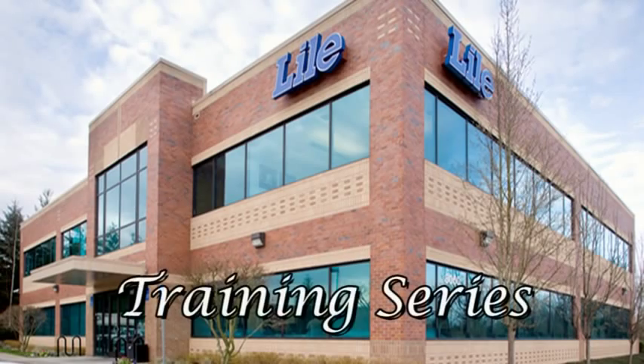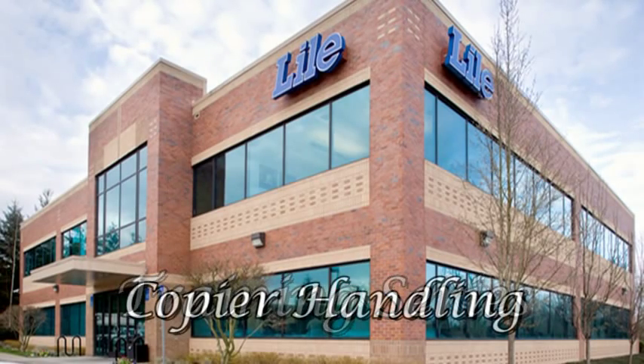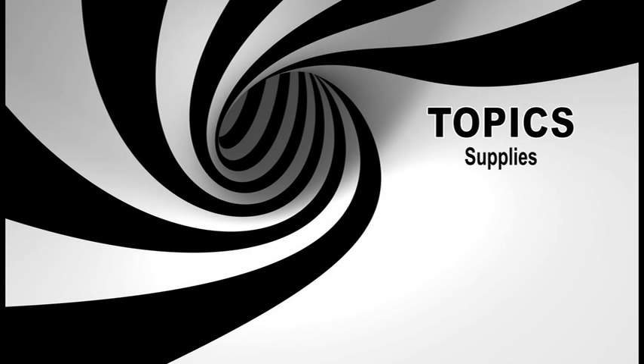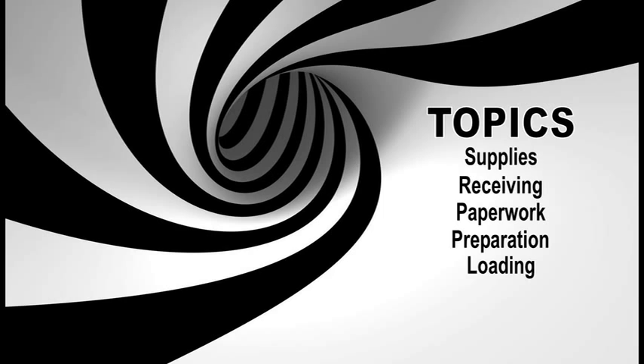Welcome to Lyle Training Series: Copier Handling. Topics covered include: Supplies, Receiving, Paperwork, Preparation, Loading, Delivery, and Quiz.